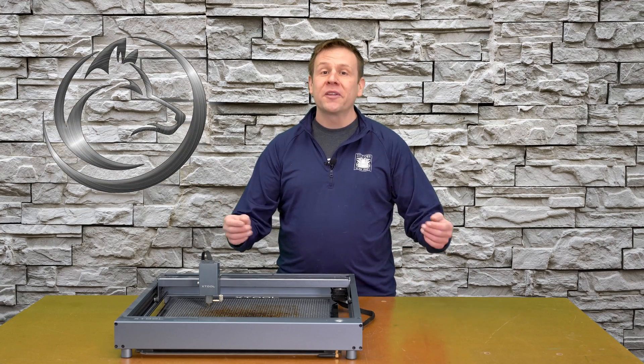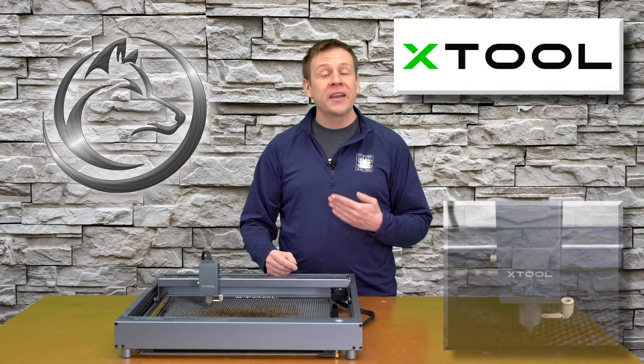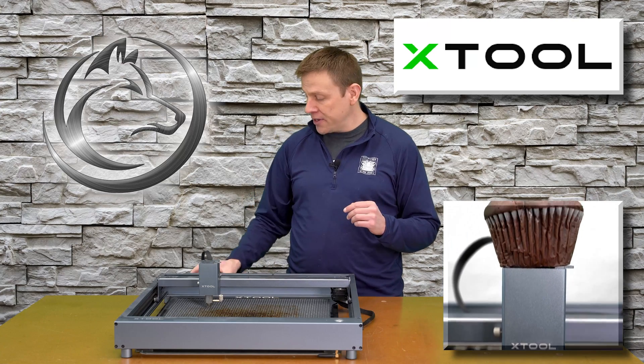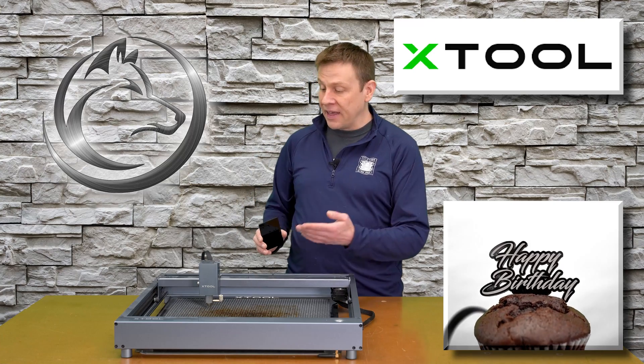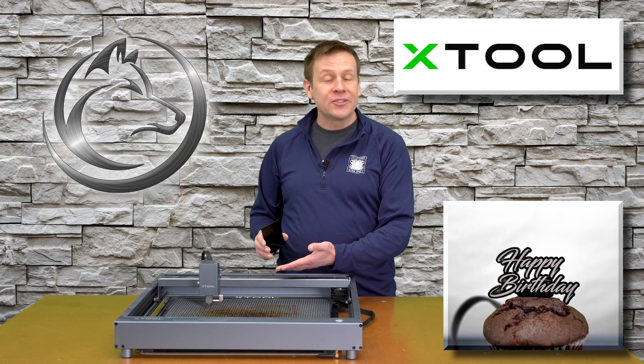Hi everyone and welcome to the Laser Channel. My name is Greg and in this video I'm going to be engraving and cutting a black piece of acrylic using the xTool D1 laser machine.